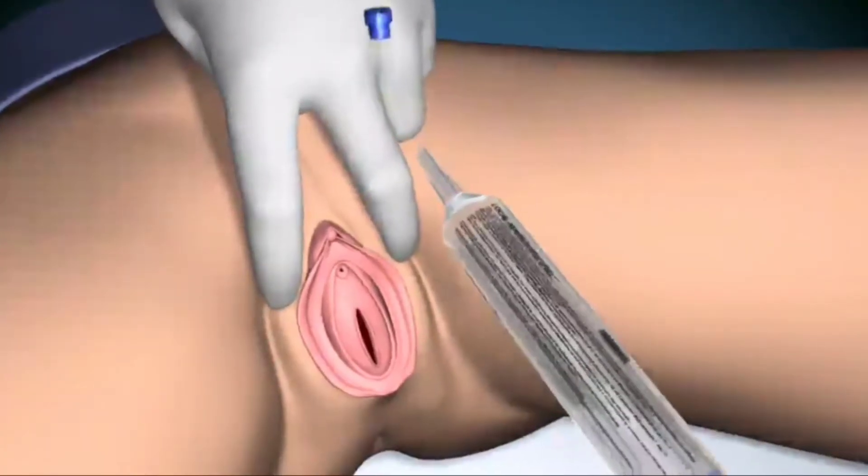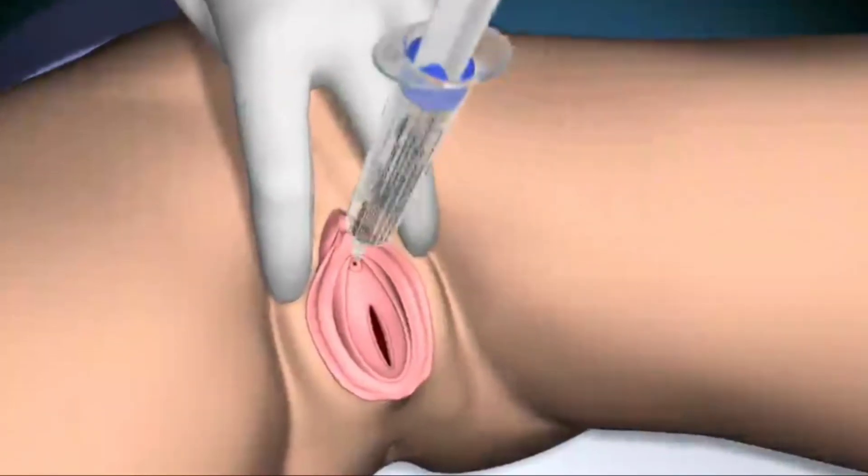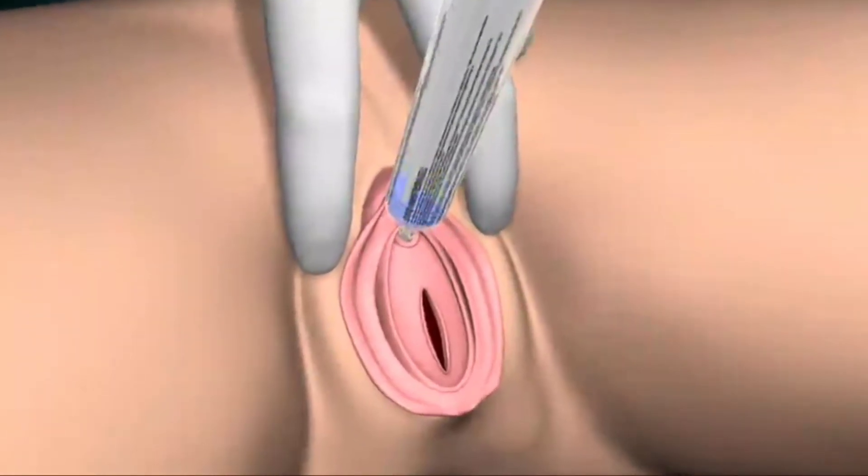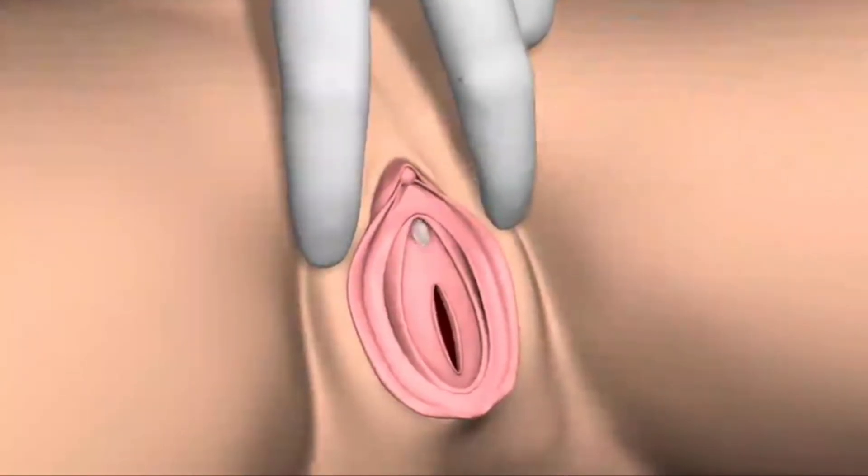With the right hand, take the cap off the lignocaine gel and gently insert the tip of the syringe into the urethral meatus. Then expel the contents into the urethra.